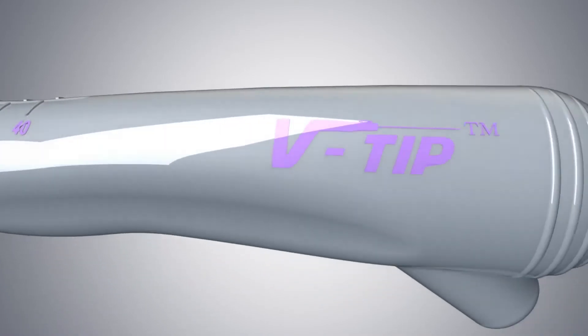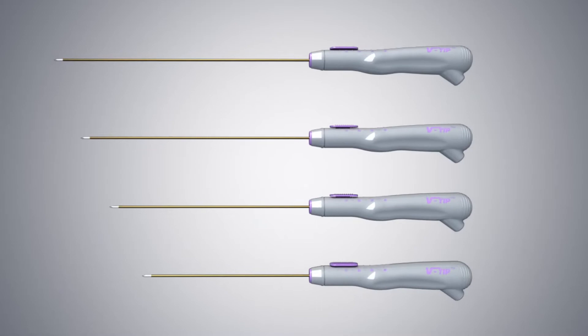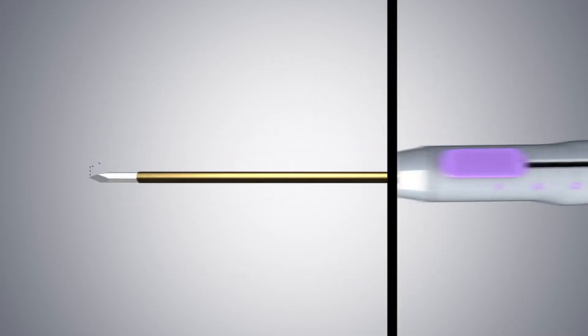RF Medical's VCTM electrode has a variable exposure tip, which can be adjusted according to the size of the myoma to be treated. The length of the electrode varies from 20 centimeters to 35 centimeters, and the length of the active tip can be adjusted from the handle.